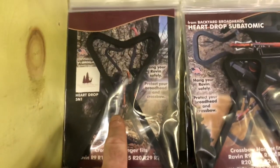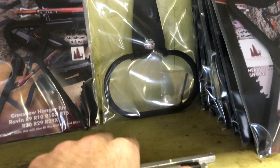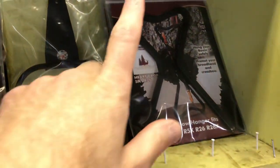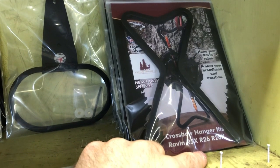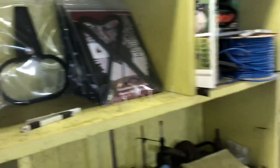Other stuff for your Ravens: the Heartshot 5-in-1 fits most Raven crossbows. This one is for the R500 - 500 Quick Detach. It comes off with just two wing nuts so you can fit it into a case. And the Heartshot 5-in-1 R26 for the Raven R26, the R26X, or the R5X. That's the stuff from Backyard Broadheads.